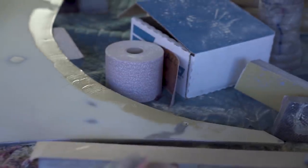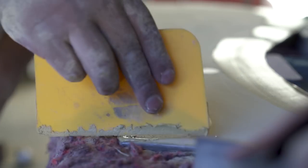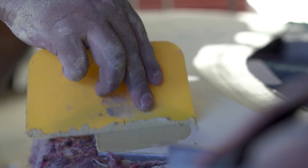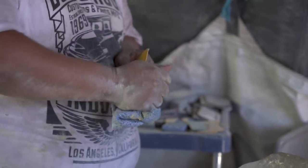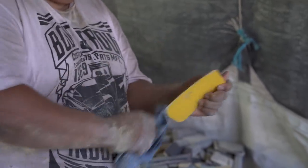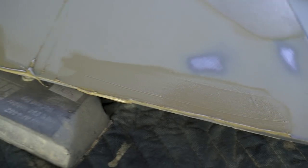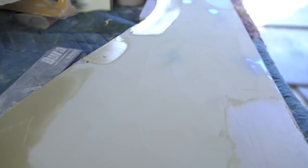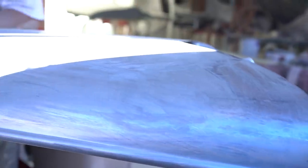We will prime it again with the high build primer. What is the difference between the high build primer and the epoxy primer? The high build primer is a sandable primer — basically it's a filler as well. So it fills in any low imperfections, and then when you block it, it helps build up that area. So once that's done, we'll start block sanding again with 150, then we'll start checking for pin holes. We'll fill pin holes. That's when we take this little blower and we blow the hell out of everything, blow all the dust out of the little pin holes — it lets us see them all.